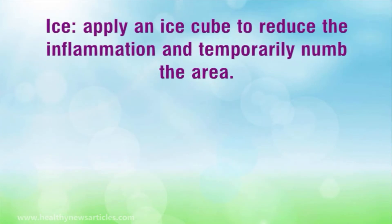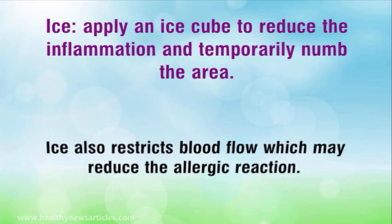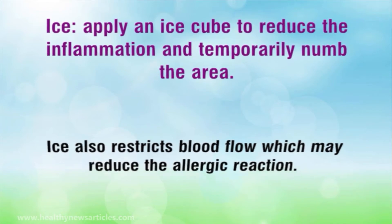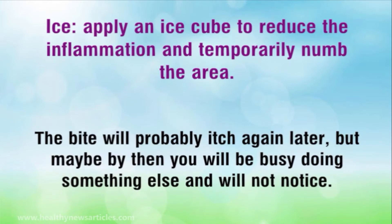Ice. Apply an ice cube to reduce the inflammation and temporarily numb the area. Ice also restricts blood flow which may reduce the allergic reaction. The bite will probably itch again later, but maybe by then you will be busy doing something else and will not notice.